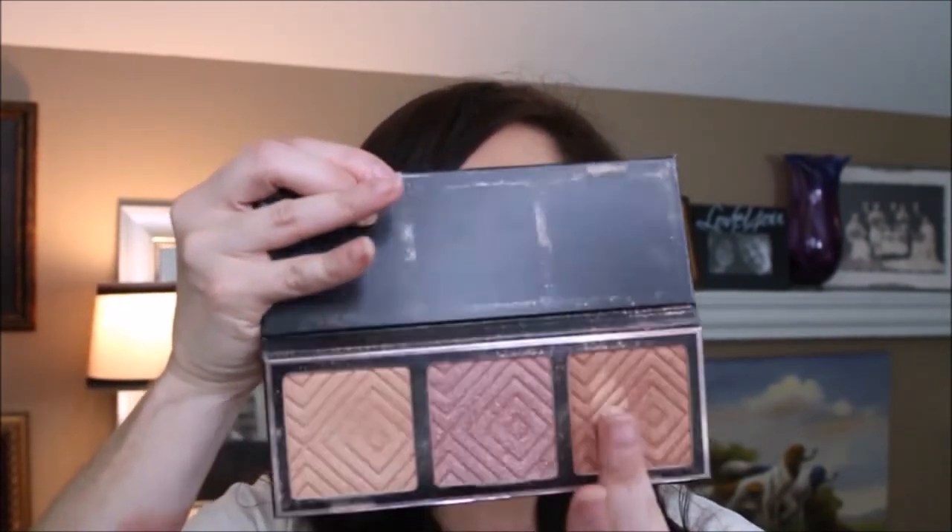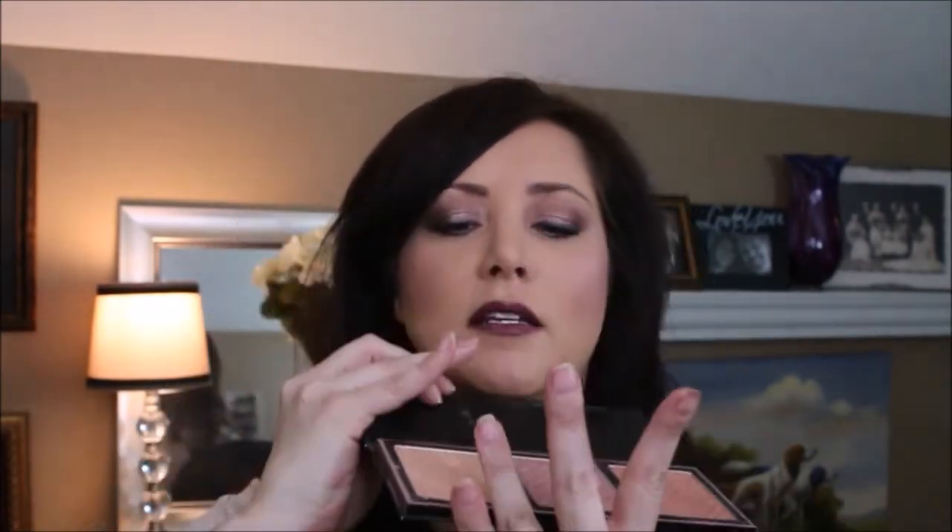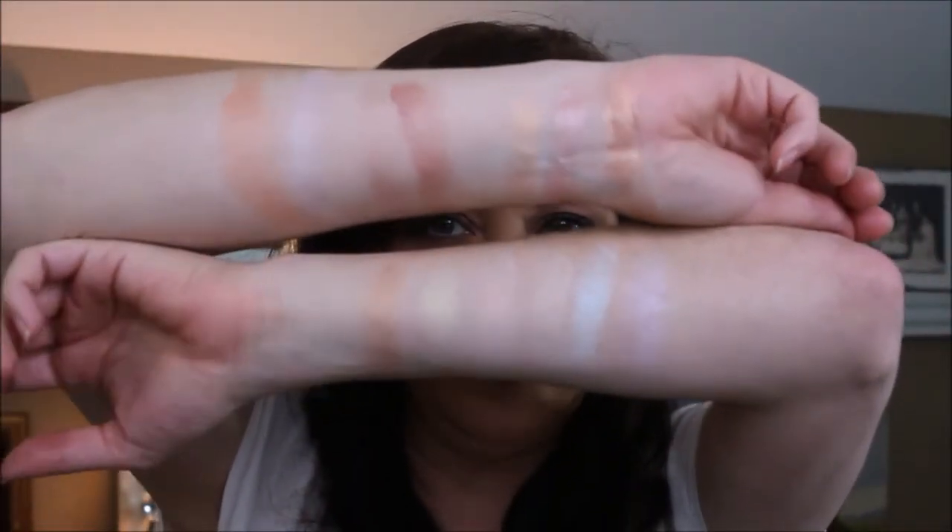Now I'm going to include her other highlighters from the Kathleen Lights palette — this is what I have on my cheek today. I'm throwing these three in because if you don't want to buy the individuals, you may want to go for this palette. Since we're swatching highlighters, we'll do these also: we have Sunlight, Starlight, and Nightlight. Let's do those right here by my wrist — that gives you an additional three to look at. These Makeup Geek highlighters are stunning.